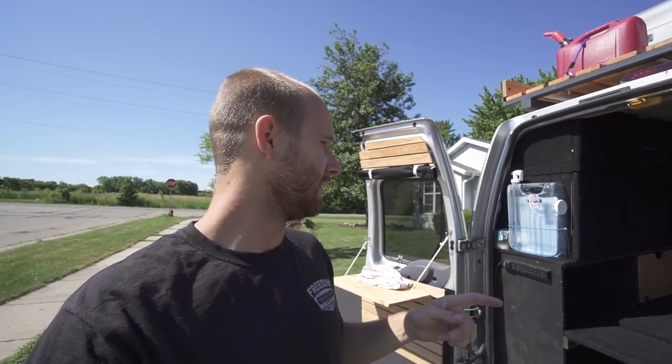Before I get too far into this — this van build is a very odd van build because when I built the cabinets originally I didn't plan to live in it. I planned to just use it for working: I do video work and some construction stuff, so I built shelves and things to hold tools. Then I decided to live in the van, so I started adding to it. That's why it's kind of a very unique layout, and that's part of the reason why I'm rebuilding it because I found it's not really working for me.